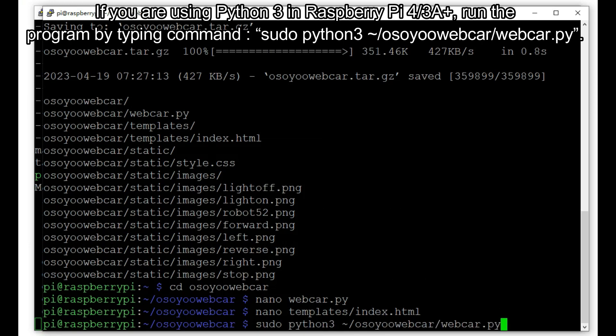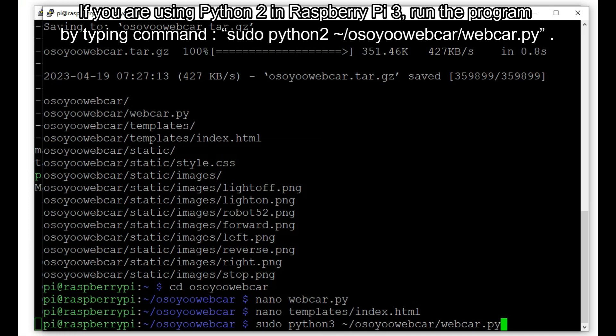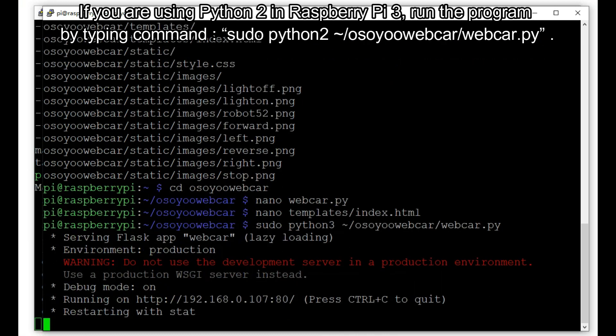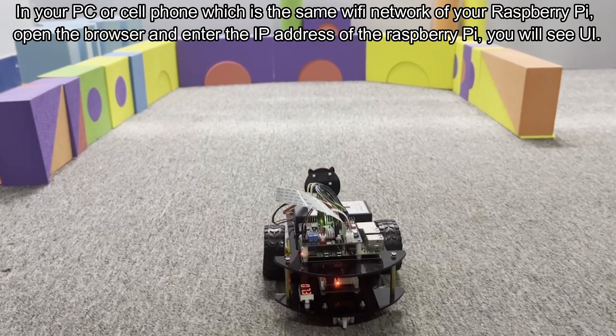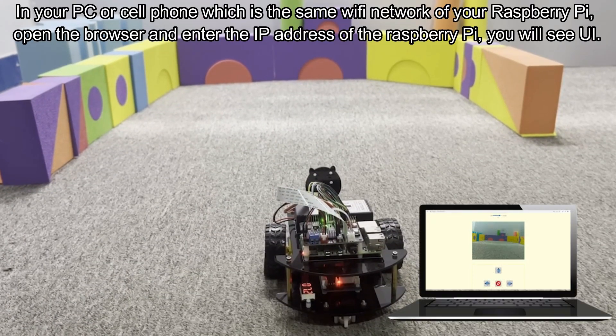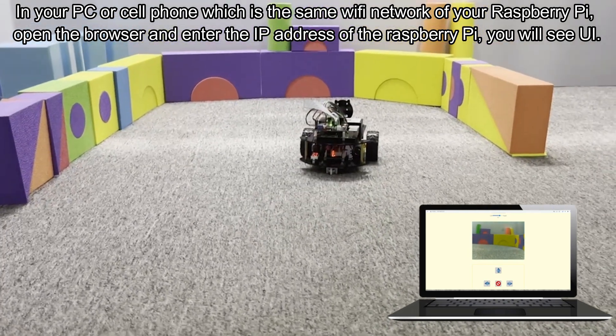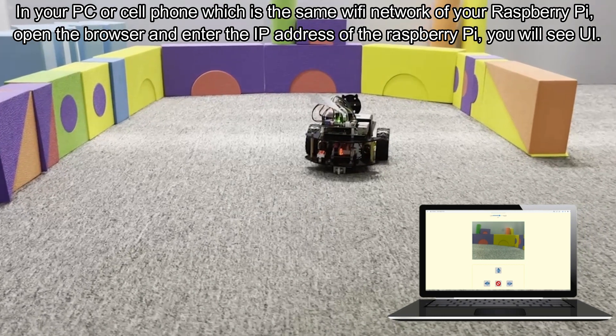If you are using Python 3 on Raspberry Pi 4 or 3A+, run the program by typing: sudo python3 /osuyowebcar/webcar.py. If you are using Python 2 on Raspberry Pi 3, run the program by typing: sudo python2 /osuyowebcar/webcar.py. On your PC or cell phone on the same Wi-Fi network as your Raspberry Pi, open the browser and enter the Raspberry Pi IP address — you will see the control UI.